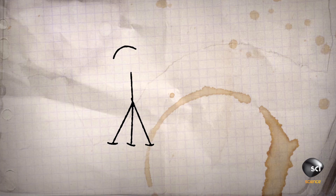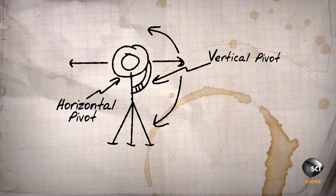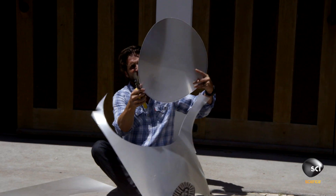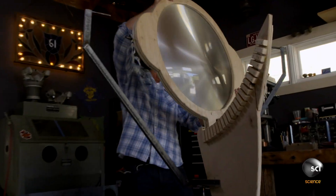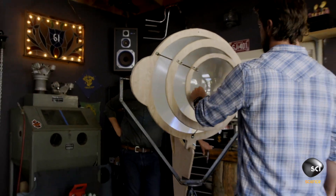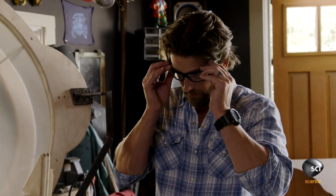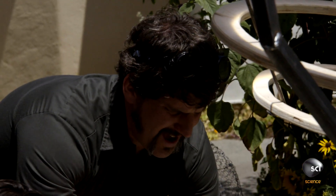We're building this solar death ray so it pivots left and right, up and down, so we can point it directly at the sun. That way we can focus the maximum amount of photons into a small spot, hopefully getting to 850 degrees C — the melting point of silicon bronze. That really looks death ray. Let's take it outside and burn some stuff.